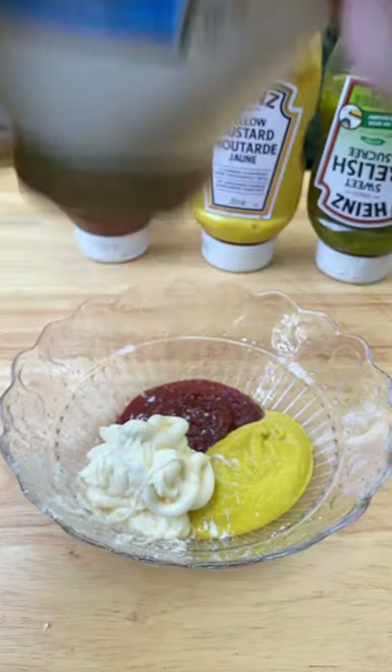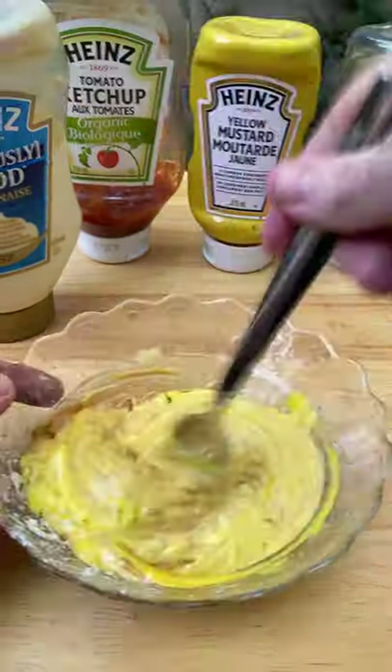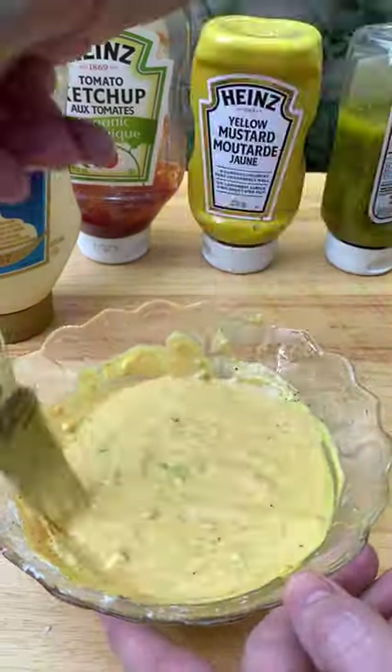Now let's make the sauce. This is equal parts ketchup, mustard, mayo, and relish. Then add salt and pepper to taste.